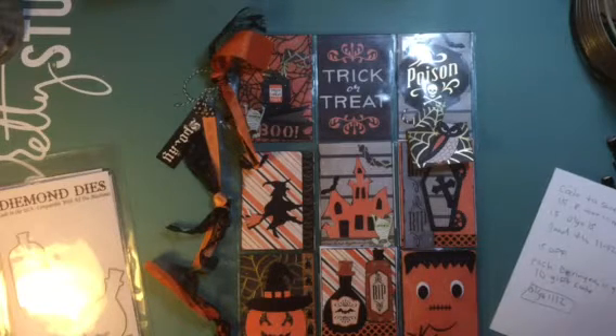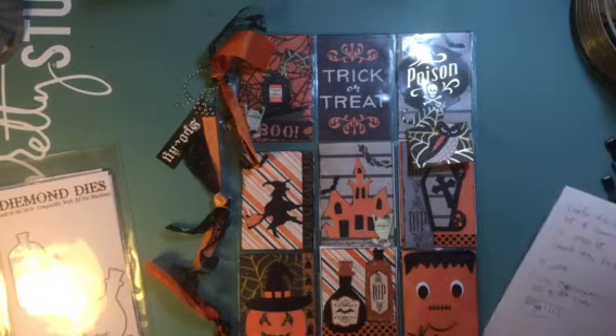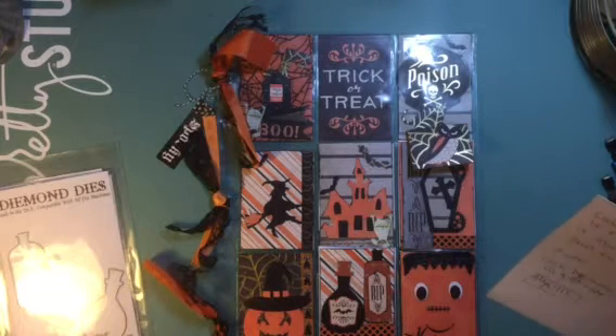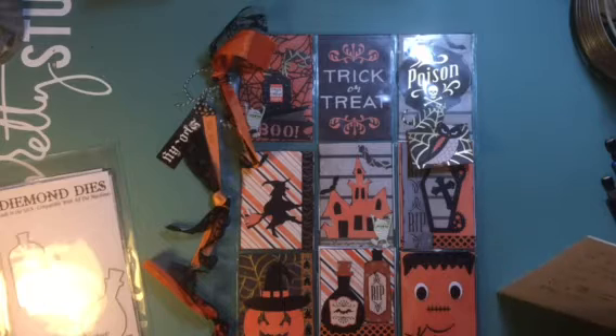The coupon code is OLGA15 — I'll have it in the description — and the sale is going to go through November 12th. It's going to go on for about two weeks, and each designer is going to give away a $10 gift code to the store.